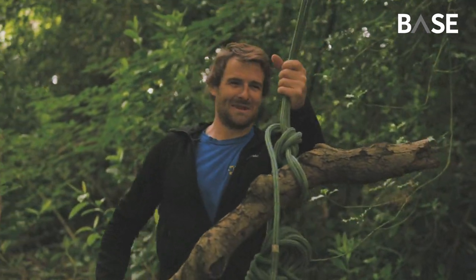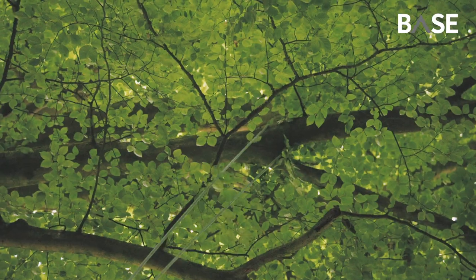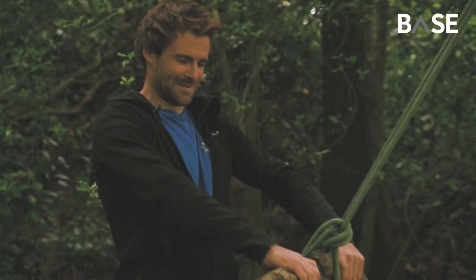First swing — go big or go home! Before I do this, it's worth pointing out: I'm a qualified tree inspector. The reason we've gone for quite a high branch is because I've done a thorough inspection of the tree and I'm very happy that branch is safe. If there's any doubt in your mind whatsoever, pick a lower branch, a bigger branch, or even a different tree. If you're doing this with young children, you can use a climbing harness and clip people in, which essentially eliminates the chance of someone falling off the swing.